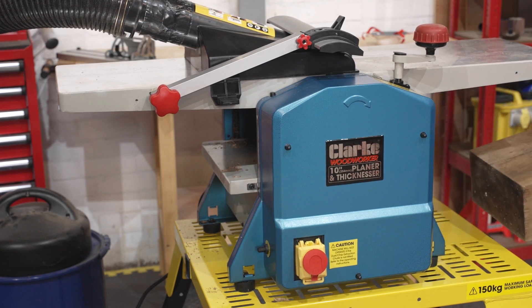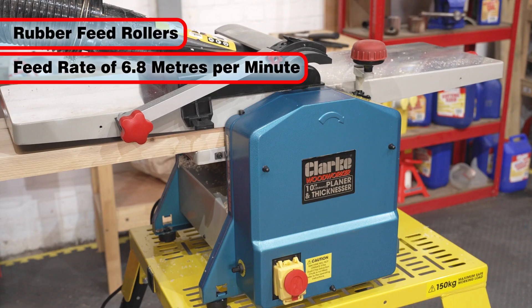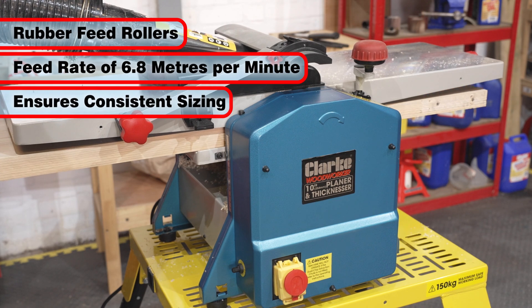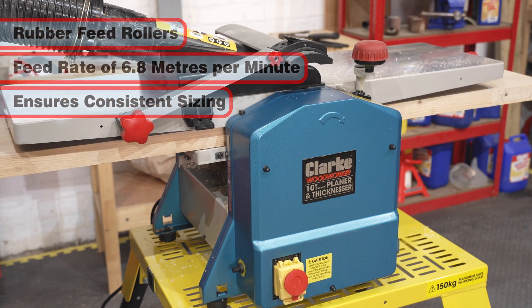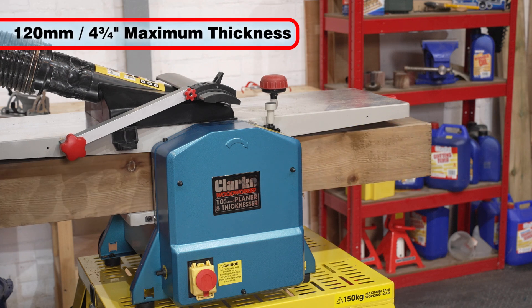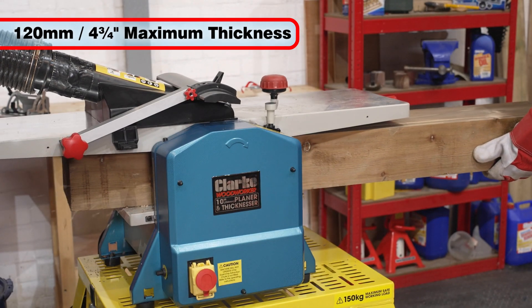In thicknessing mode, the Clark CPT1000 utilizes rubber rollers to automatically feed the timber at a rate of 6.8 meters per minute, ensuring consistently sized timber for your project. With a generous 120 millimeters or 4.75 inches maximum material thickness, it can handle really large timbers too.